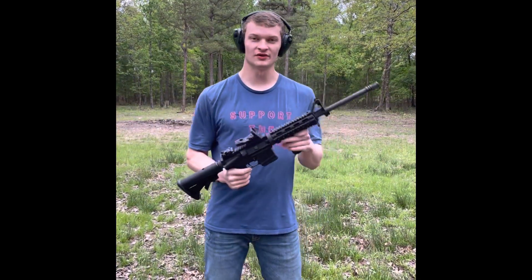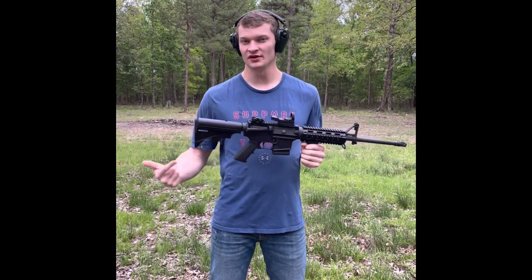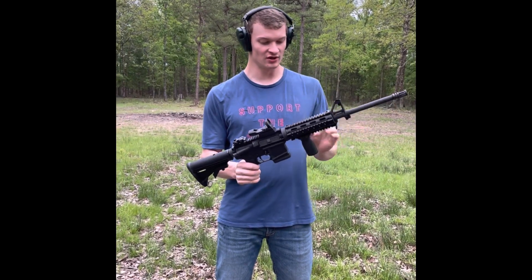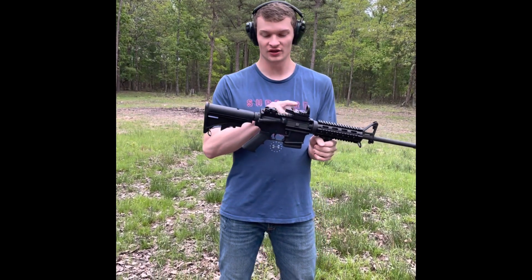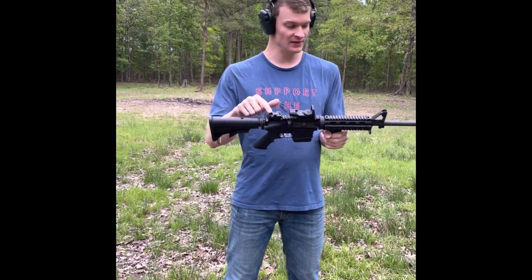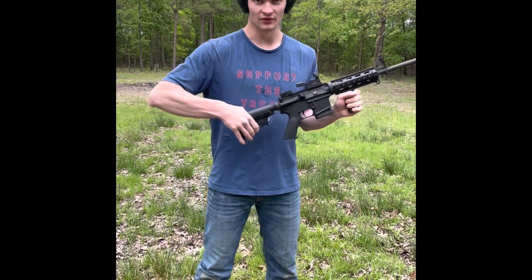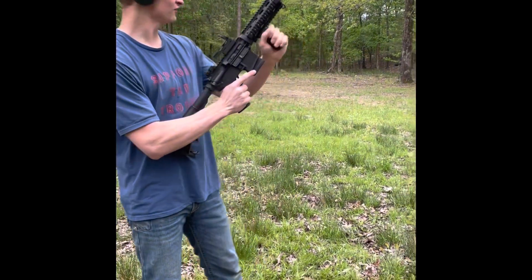Hey guys, today we are here with this DTI AR-15. A subscriber of ours reached out and wanted us to shoot his gun. Here's his slick setup — it's pretty much a standard DTI. He put this quad rail on here, this grip, and he's got a TruGlow optics, red and green, one through five on both red and green. He's got a peep sight with a small hole and a bigger hole. Pretty cool-looking gun, so let's put some shots downrange.